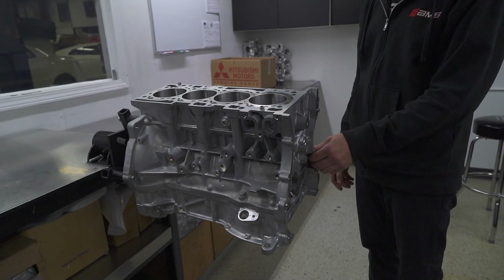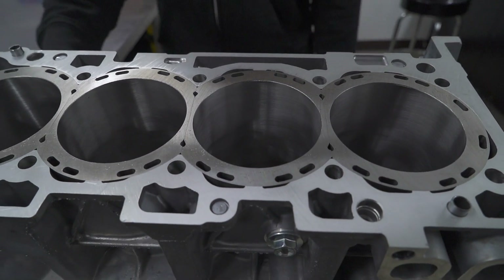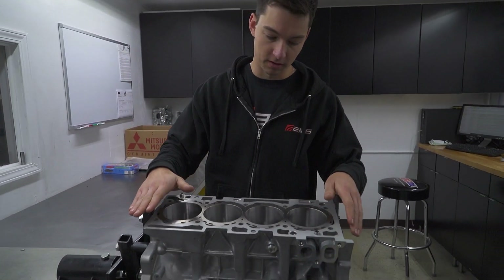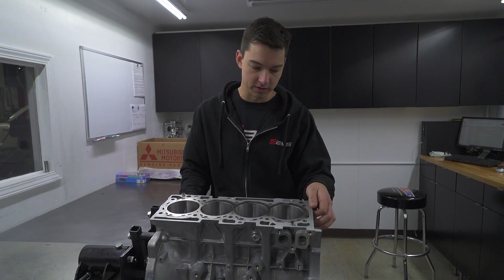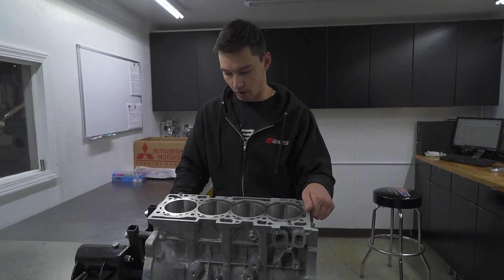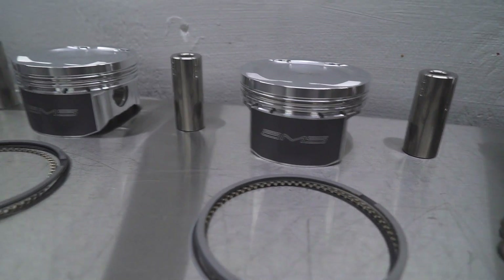A lot of people out there do closed deck inserts where they'll still have an open deck and then fit pieces of aluminum in and machine it flat, or weld it in and machine it flat. These are actually closed deck sleeves, so you just install these and it's closed deck with the sleeve — it's a lot stronger in my opinion.